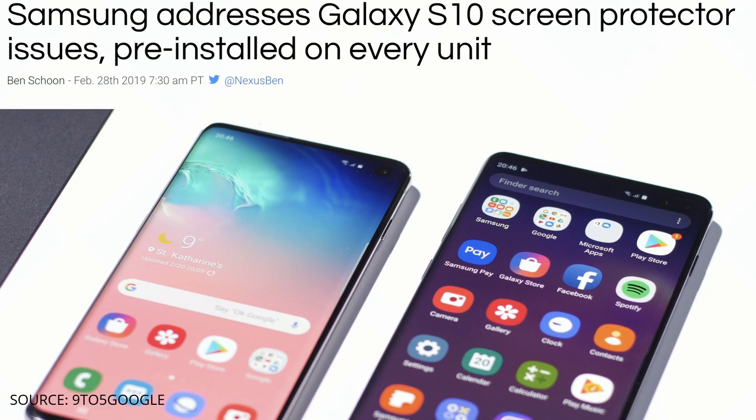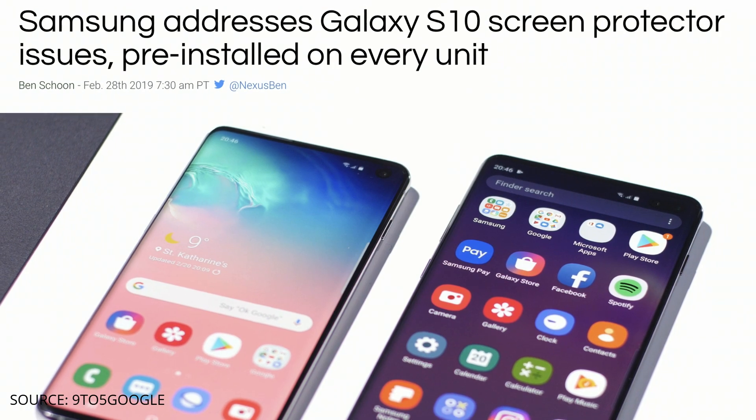Hi everyone, Tao here. Samsung did good this year by pre-installing screen protectors on all their S10s. It does a job, but many prefer the feel of glass protectors — myself included. If you're prone to dropping your phone, glass screen protectors will provide an extra layer of shatter protection.